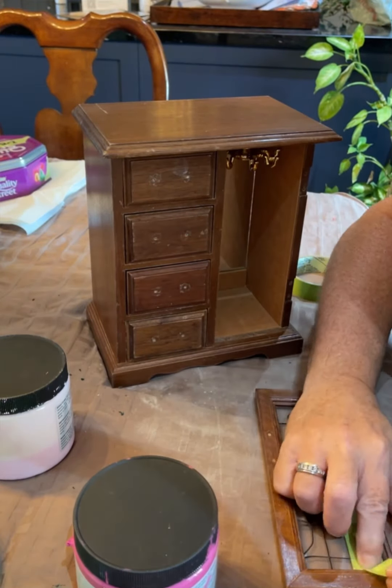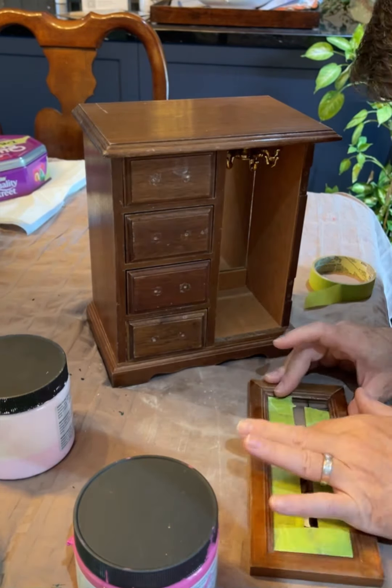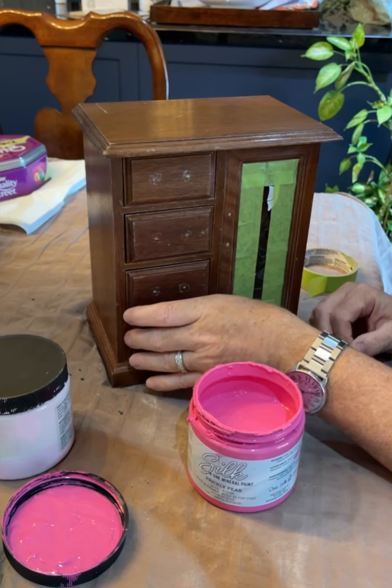I taped off the glass on this door to prevent any paint from getting on it, and then I was ready to start painting. I'm going to start with my deepest color, which in this case is the Prickly Pear from the Silk Mineral Paint line.